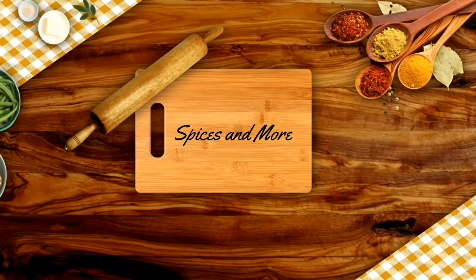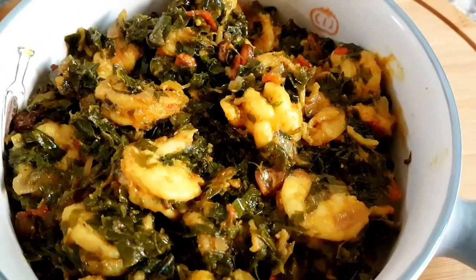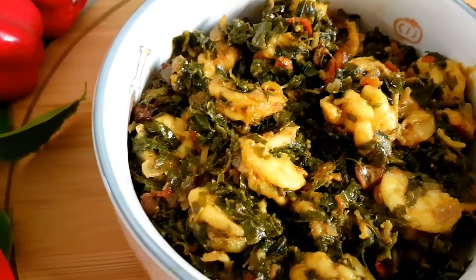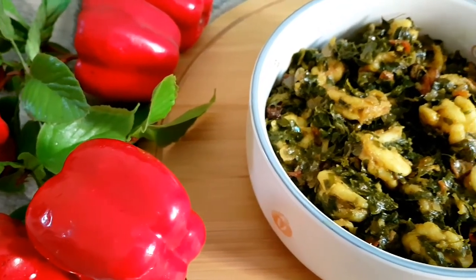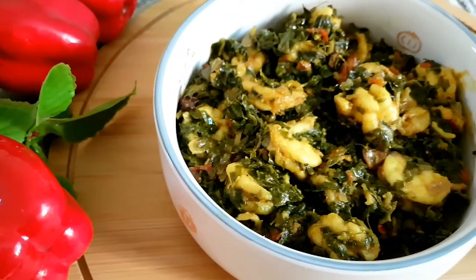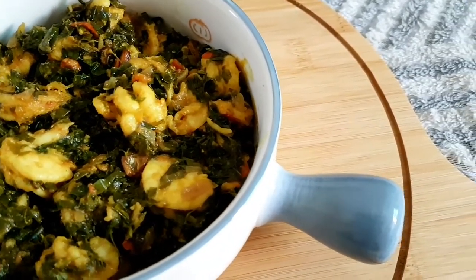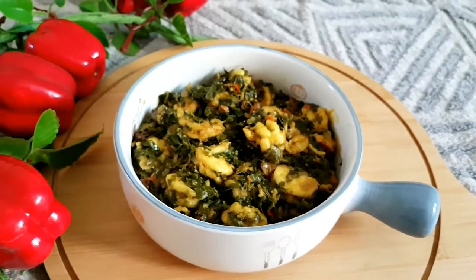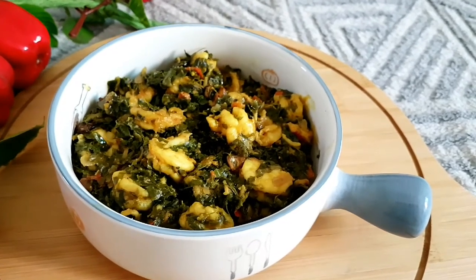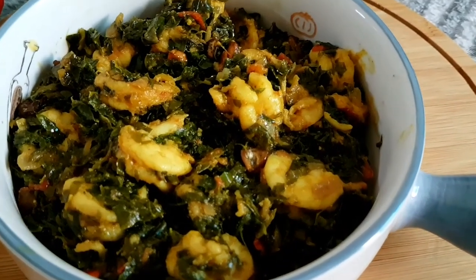Hello everyone, welcome to my channel Spices and More. In today's video I am sharing with you drumstick leaves, or Moringa leaves, Sabzi or Bhaji with prawns. These drumstick leaves are loaded with iron and other required vitamins and minerals, so if you are suffering from anemia or diabetes, please include this vegetable into your diet and you will see miracles happening into your health. In India this drumstick tree is known to be a miracle tree, as each and every part of this tree is used for medicinal purposes.